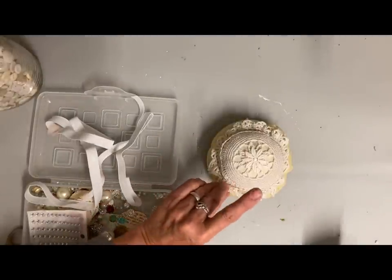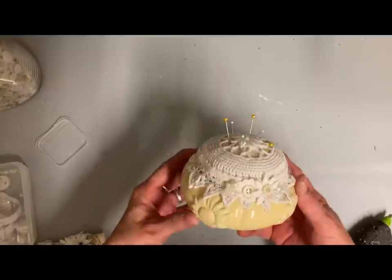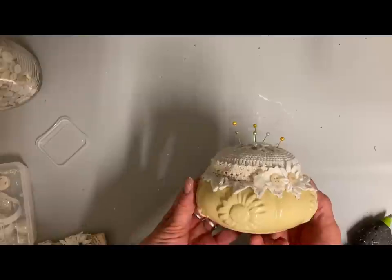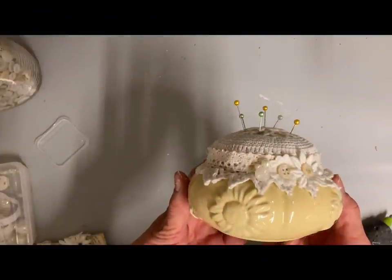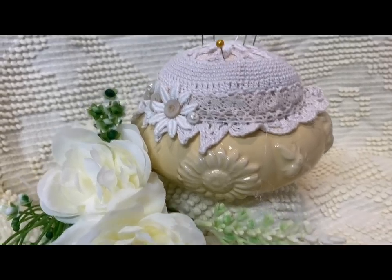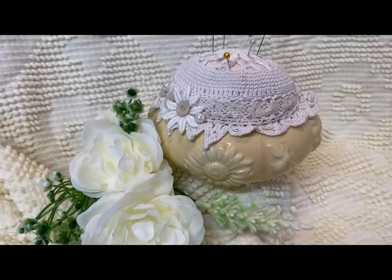I was so happy with how this little pin cushion turned out. Now I have one more item to make in this vignette — actually, it's just lots of little shabby chic items. My last item to make over is a little silver-plated dish. You guys have probably seen these — it's a little dish that's almost on a little stand. I don't know if this was a soap dish, a candy dish, or what it was. It's not real silver, but I do like the size of it.